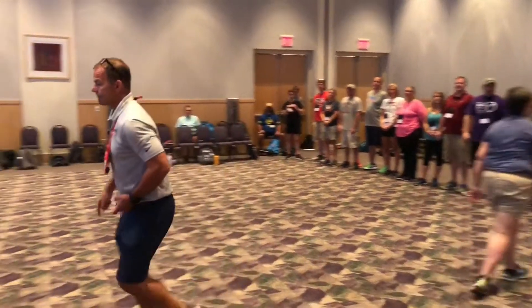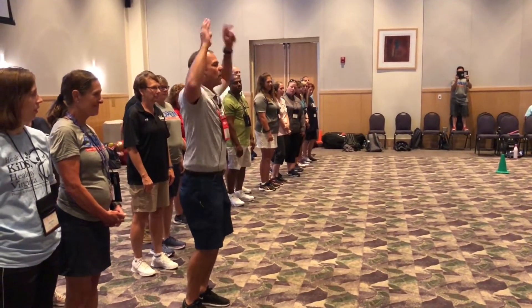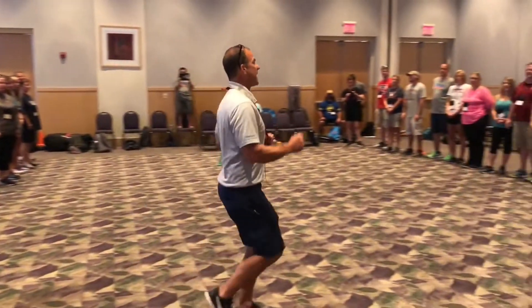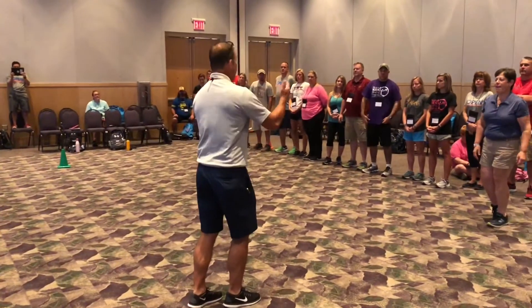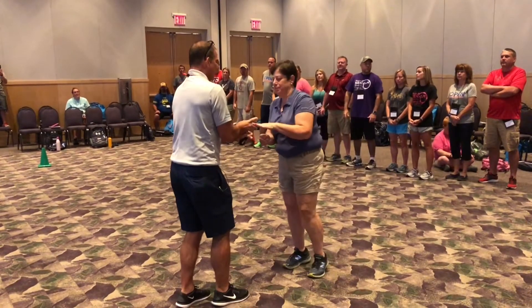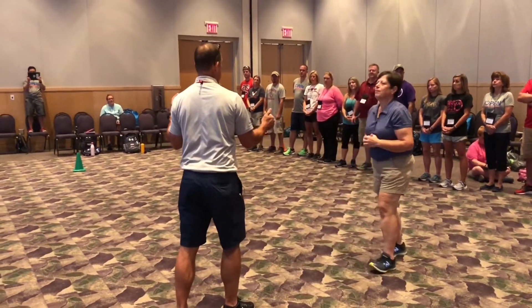We go back to our lines and we do the exercise real quick — just do three of them, one, two, three — and then we come back out to the middle again. So students are going to the end, come back to the middle, and we play again. Now I get to choose the exercise, and then we go back to our line.